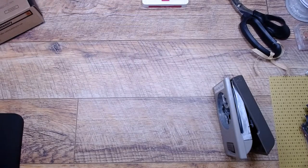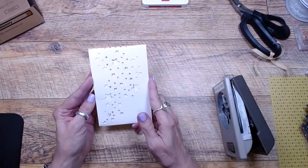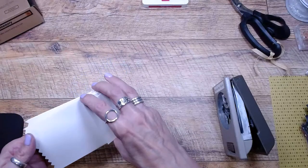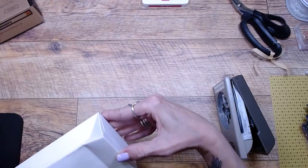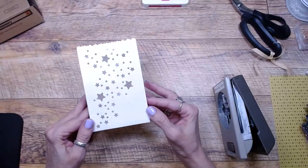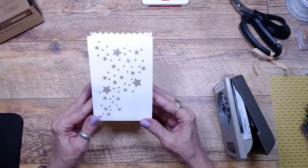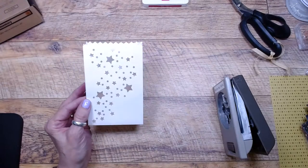Also in the new mini catalog are these adorable stars treat bags. I want to use one of these too. I'm going to get it open — they've got these little stars cut out. Are they not so adorable?